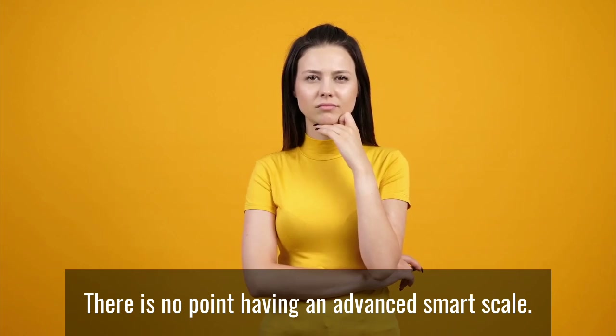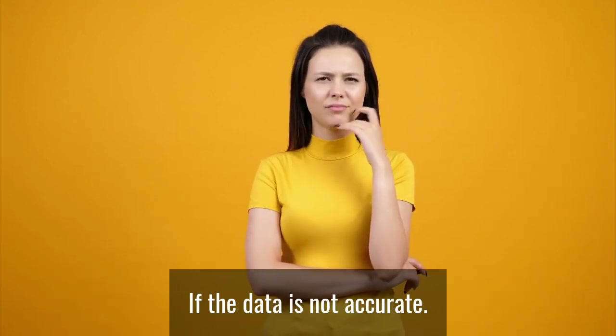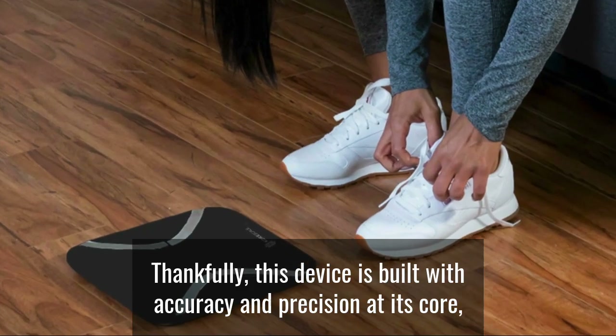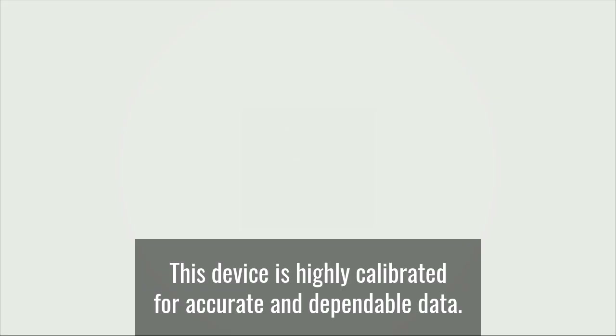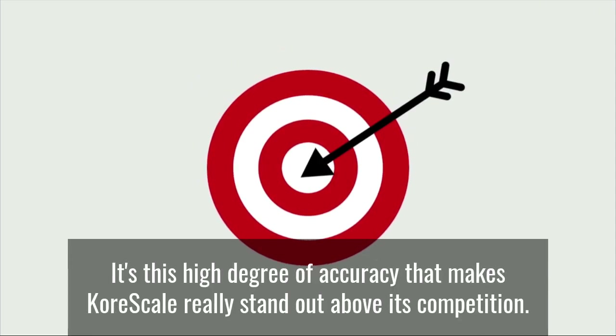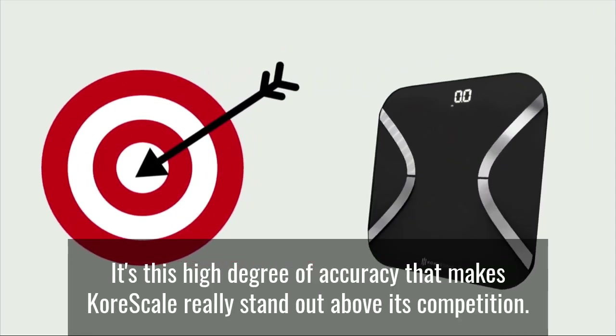There is no point having an advanced smart scale tracking all these metrics like CoreScale does if the data is not accurate. Thankfully, this device is built with accuracy and precision at its core. Unlike other smart scales on the market, this device is highly calibrated for accurate and dependable data. It's this high degree of accuracy that makes CoreScale really stand out above its competition.